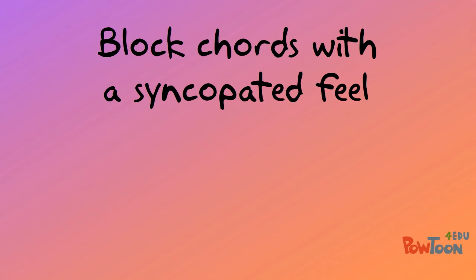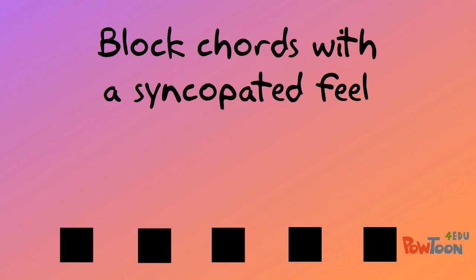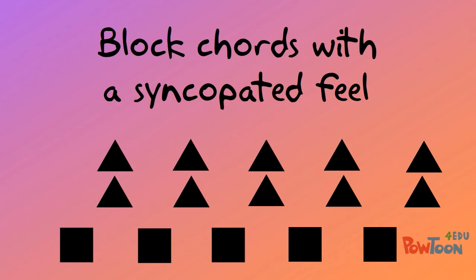Secondly, block chords but with a syncopated feel. This is where we might have our bass line landing on the strong first and third beat, and the harmonic role will fill the gaps on the second and fourth beat. Again, this is a fairly simple harmonic line.